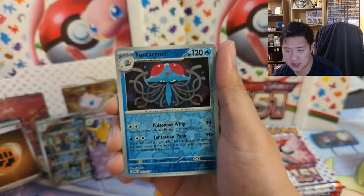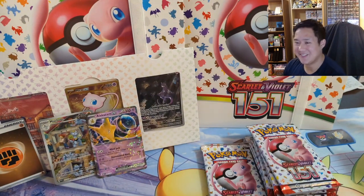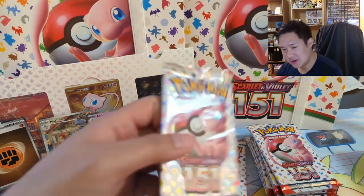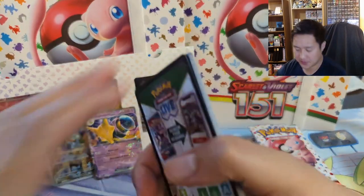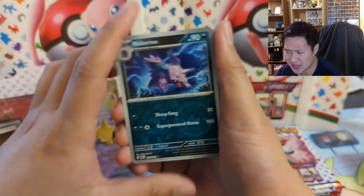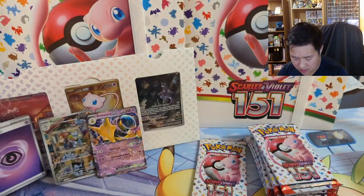We got a Horsea, a Tentacruel — that's pretty good — and an Aerodactyl, not bad as well. We did get a very nice hit, one that I'm totally happy to have in the collection, but now we need some more to make this purchase worth it. I think the MSRP is $120, and if you're looking to pick some up, I checked Target and I'm pretty sure they're still in stock. I think tomorrow they'll have one of those Target deals where you get like $10 off if you spend a certain amount.